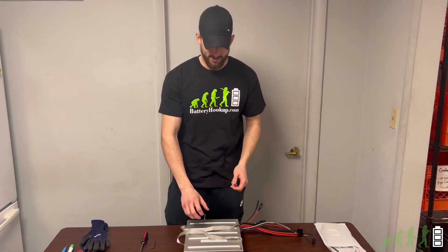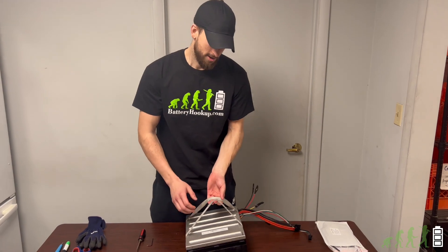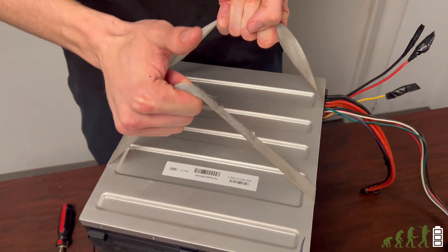What's up everyone? It's Ryan here with another video for you guys. We just got in these really cool batteries. These are robot batteries that were recovered from robots that were replaced with newer robots.